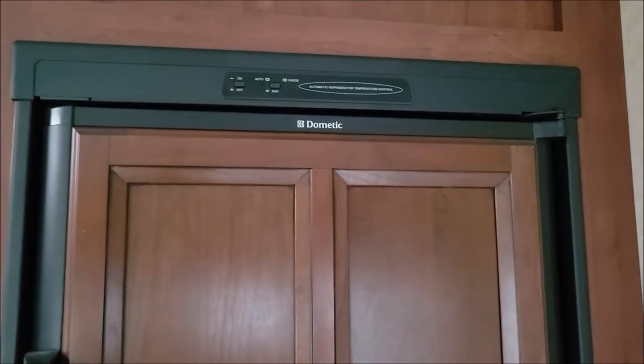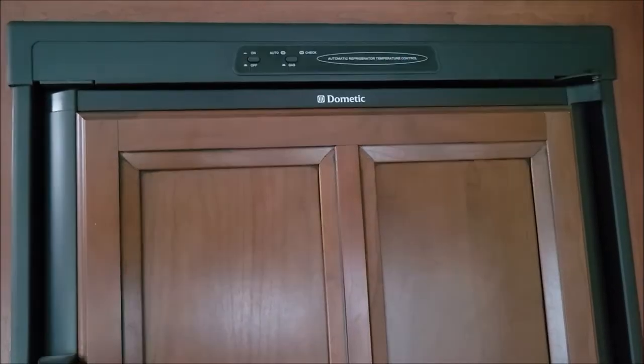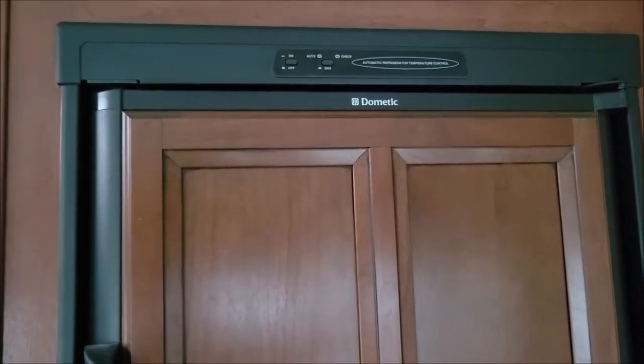Well hello everyone. This video is going to be about our RV refrigerator. We brought it home, plugged it in, got everything ready to go, and it wouldn't work.